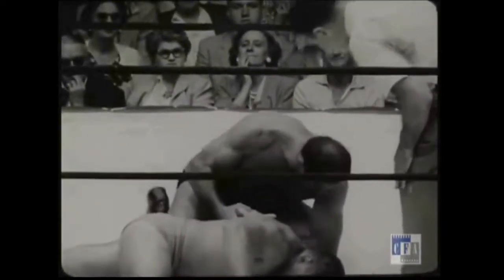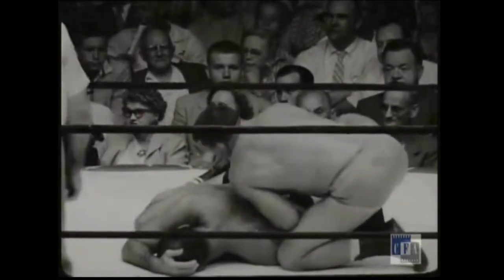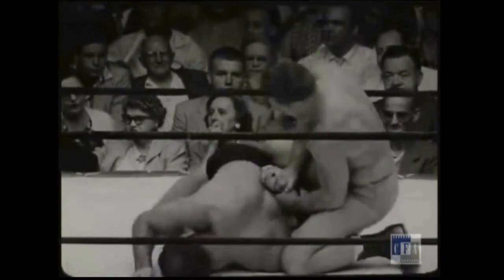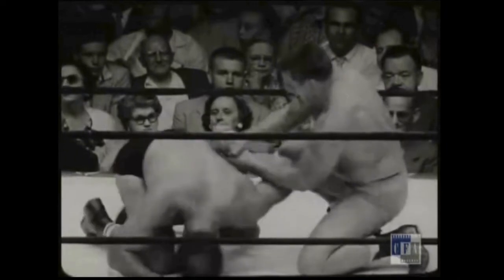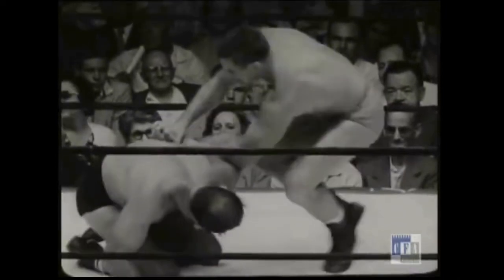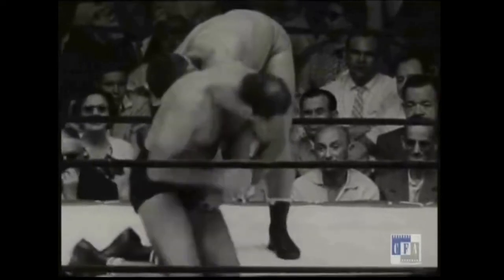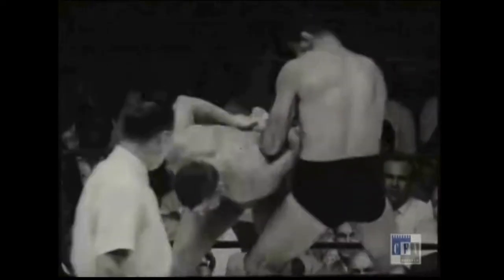The problem with hammer locks is that without the reinforced double wrist grip that is present in the double wrist lock — as opposed to a pure hammer lock — the defending player has a lot more mobility to move around. The reinforced grip in the double wrist lock is just so much stronger, and that's why we rarely see the hammer lock in modern grappling competitions. Although you will see it from time to time, it's rare, but still viable in certain situations.